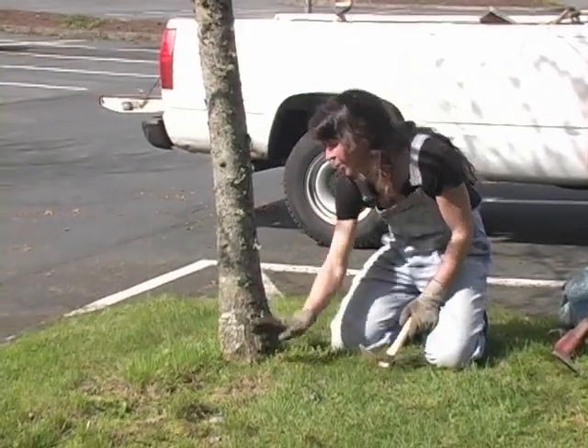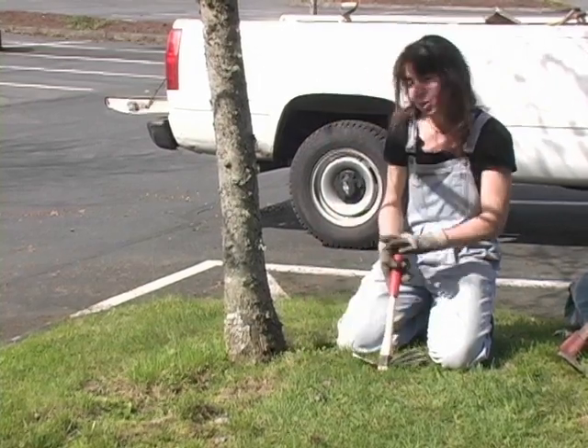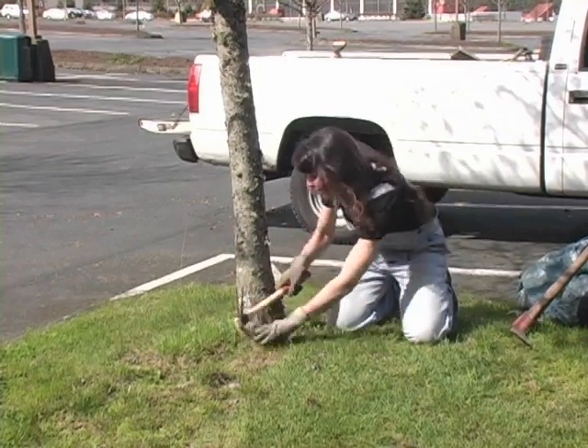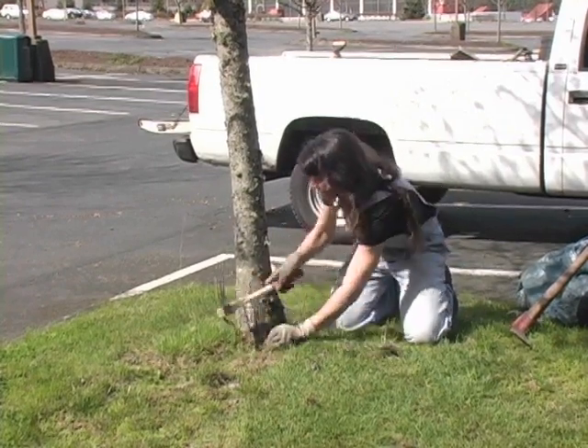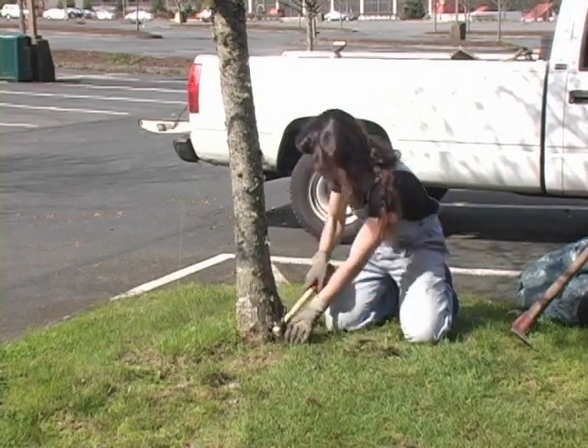What you want to do is get the weeds right around the base of the tree. You want to clear that away because you don't want your mulch going up against it. So I generally use this end of it and dig down and remove the weeds from the base, being careful not to hit and injure the tree.